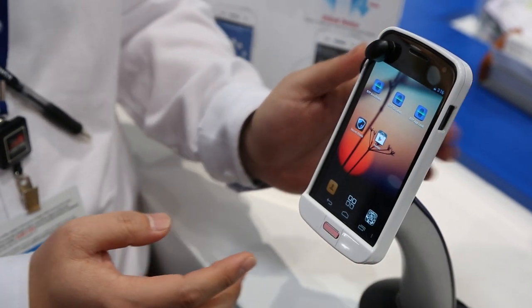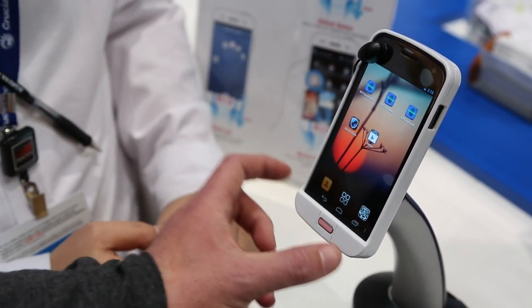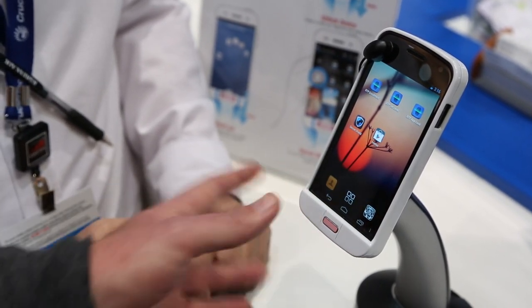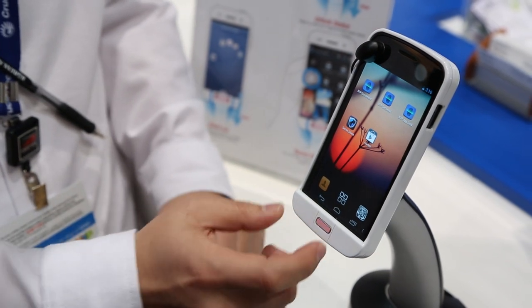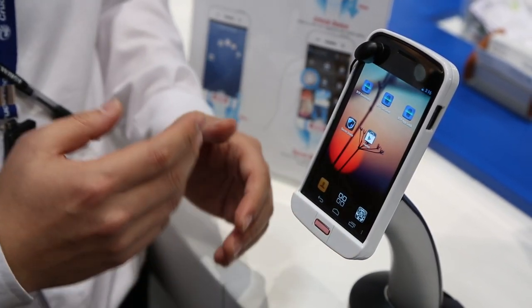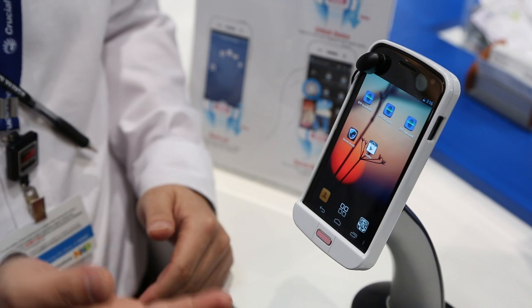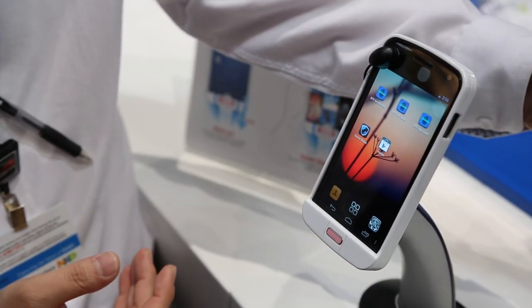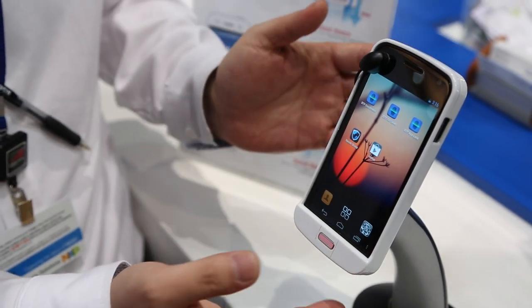Just because this is in a case at the moment, that doesn't mean it's going to be in a case in the future — it's actually going to be built into the handset. The reason why we made this kind of case is to present a demonstration today. When we sell the parts, we sell this kind of module only, not the whole set.